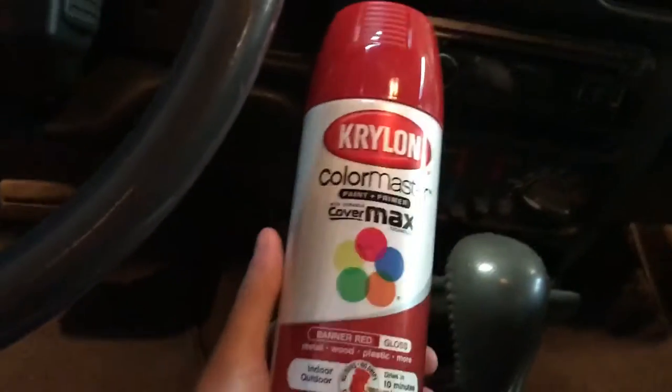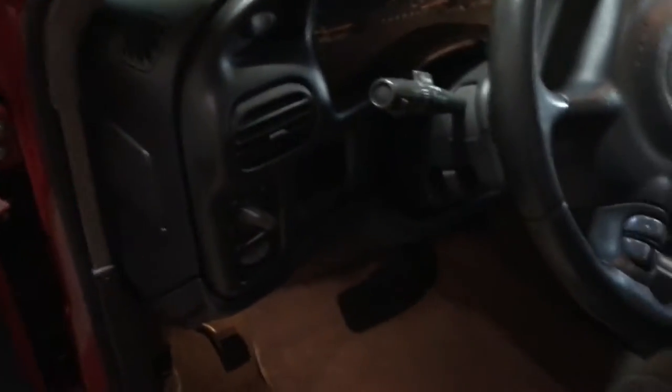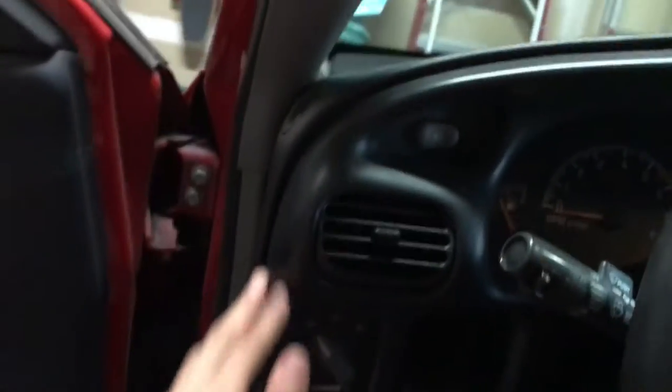What's up guys, so today I'm going to be painting my interior dash trim right here with this banner red, which I hope will match my exterior. If not, it'll look stupid. But I'm going to show you guys what I do — you can really do this with any color and it kind of gives you an extra pop.